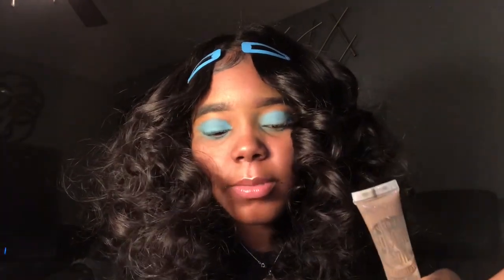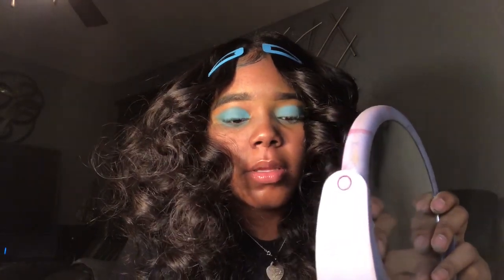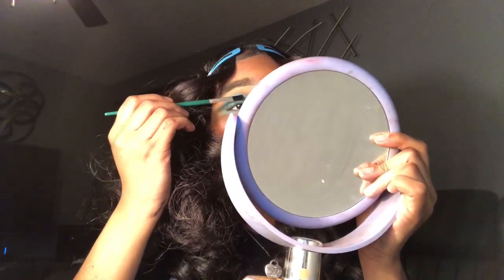Now you're gonna use lip gloss — your choice, but it has to be clear lip gloss. Apply the clear lip gloss on your eyelids. You only need just a little bit, not too much — just pat your brush on the lip gloss and pat it on your eyelid like this.